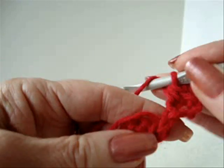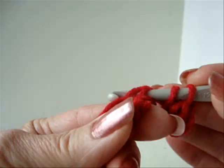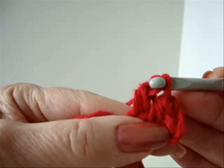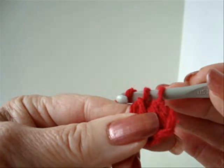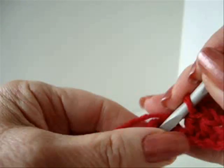Double crochet in the last stitch. To make a double crochet: yarn over, insert into the stitch, pull the yarn through the first two stitches, and pull the yarn through the last two stitches. Single crochet into the ring.